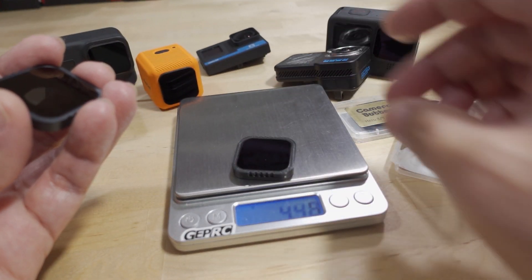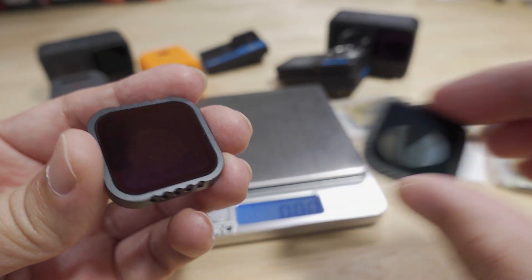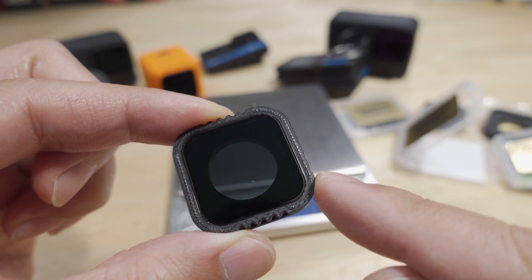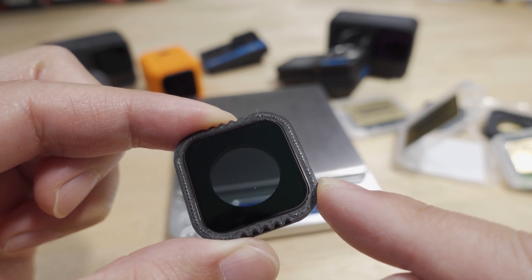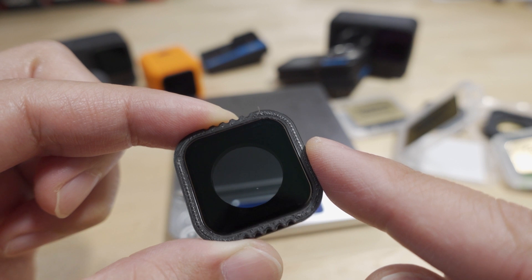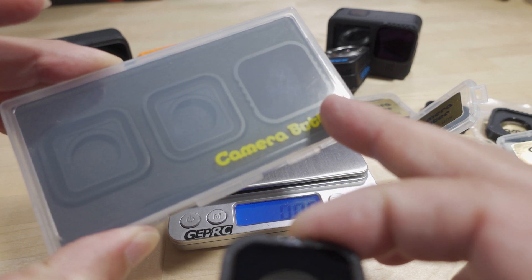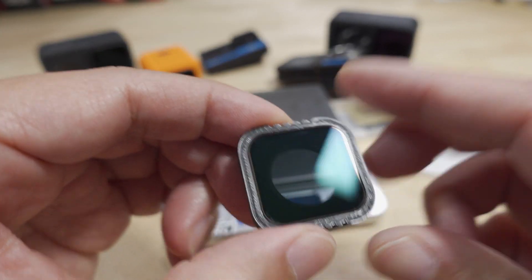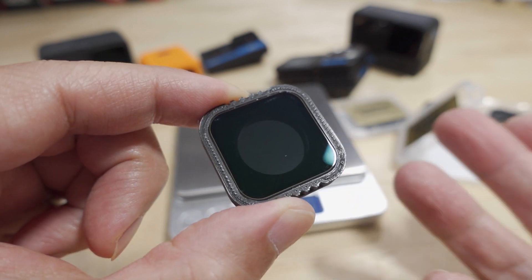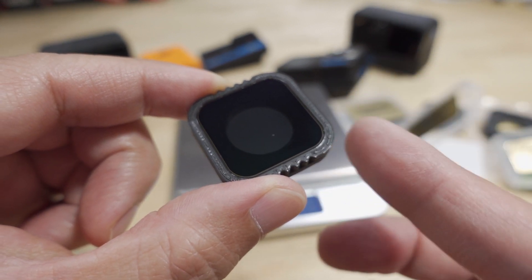Saving those few grams matters if you're putting this on a cinewhoop or something small where weight is a factor. It's also a bit cheaper: the set of three ND filters is $27 and the 3D prints are $6 each, so that's about $45 total, versus $50 for the standard set. If you have good filament and a good printer you can print the adapters yourself and just buy the $27 pack of three, getting basically the same functionality.